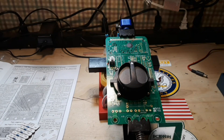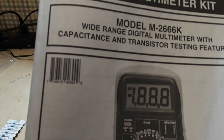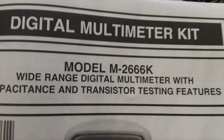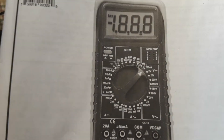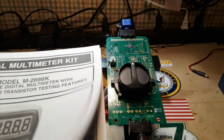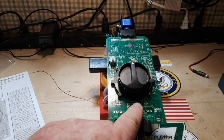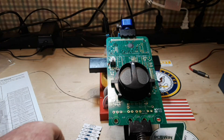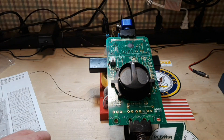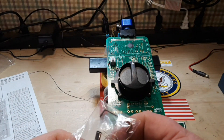Hey, what's happening guys? We are back and today we are working on section B. This is a multimeter kit made by a company called Elenco — the M2666K multimeter. We're building it here, and once it's done it will be a fully functional multimeter that I am going to give away to one of you. Today we're going to be working on some components on the front side of the board. I've got our components knolled out: lots of resistors, a couple diodes, a pot, our current shunt, and some fuses.